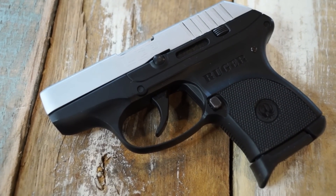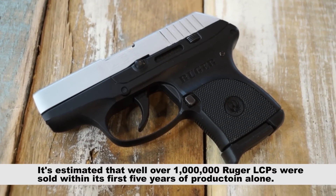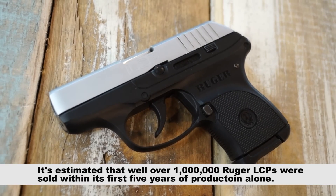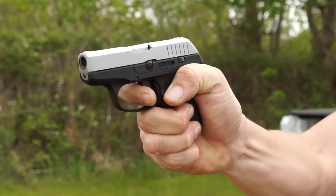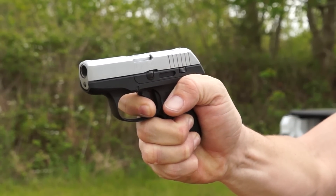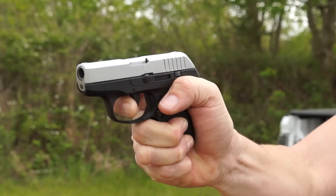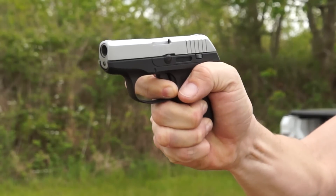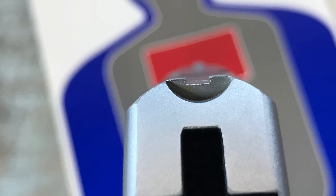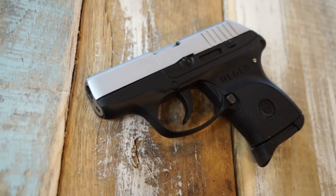The Ruger LCP was a concealed carry firearm that was begging to be redesigned from the moment it was originally released in 2008. While I never cared for the looks — and looks are not everything, especially in a firearm — I bought one anyway. Big mistake. The trigger was complete and total garbage. I sold the pistol; I couldn't get used to it, couldn't warm up to it. So I never even had a chance to hate on the low sights everybody else complained about, or the fact that the slide didn't lock open when the magazine was empty.